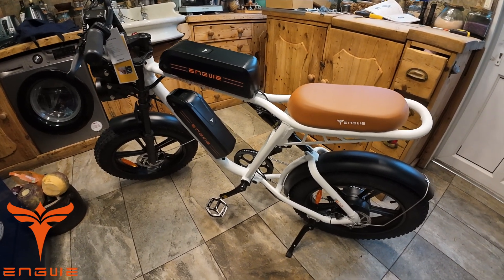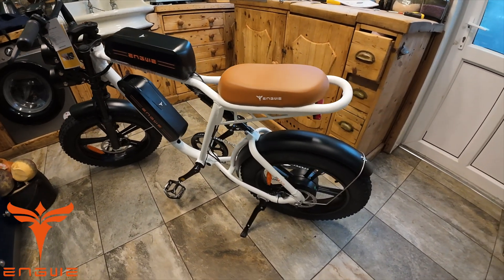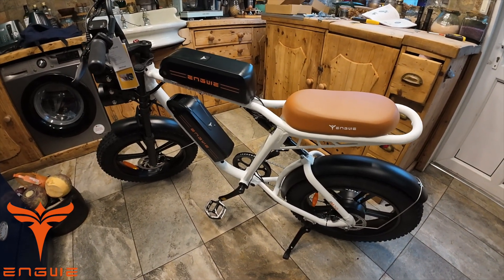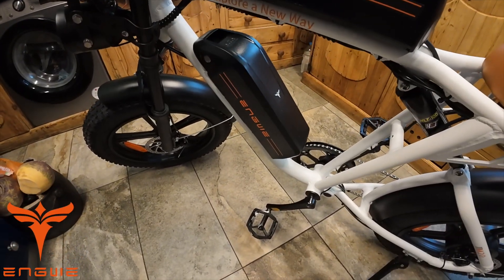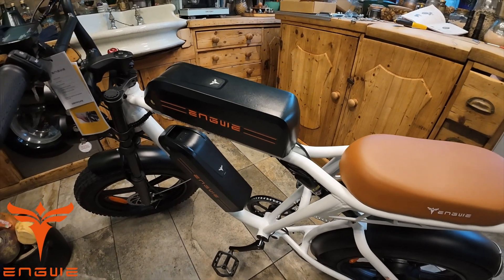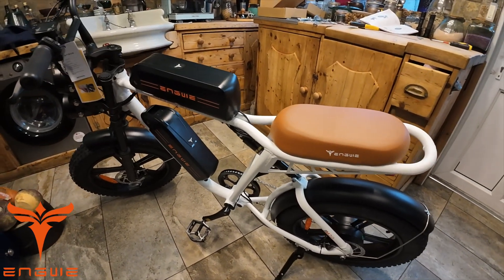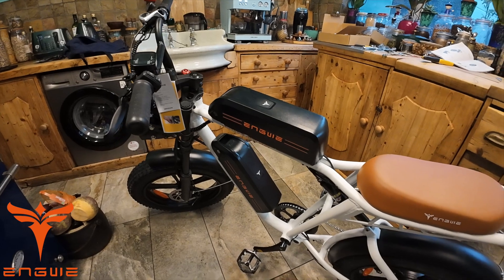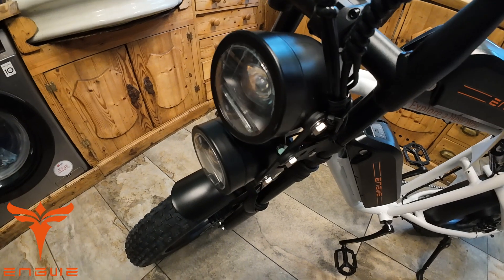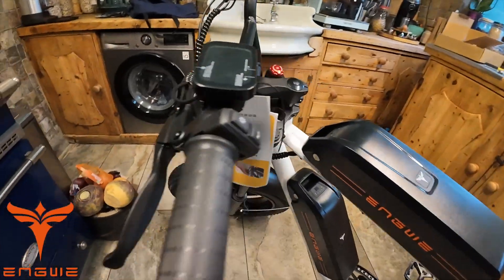On the Engwe site there are 32 five-star reviews — everyone getting this bike loves it. It comes in green, black, or white; I've got the white model. With the dual battery setup you get 75 kilometers plus 75 kilometers — that's an unreal distance. It's more about just getting on the bike, going, and enjoying yourself. It's also got a double light, which is great for these dark winter days.